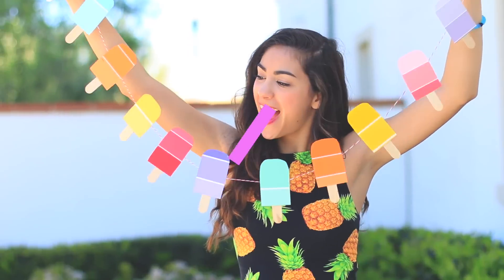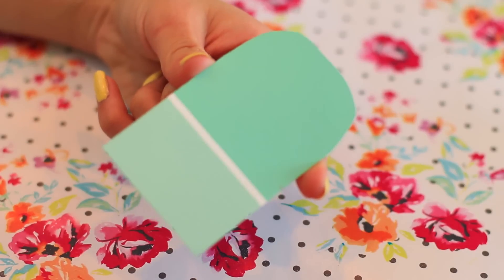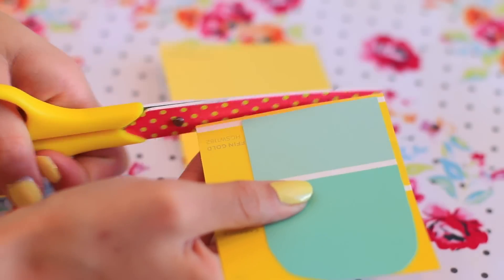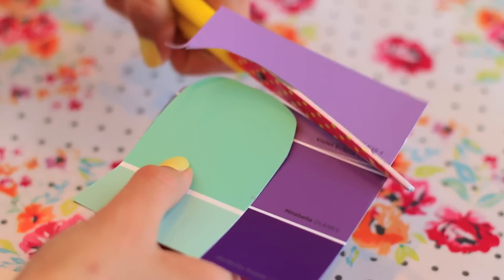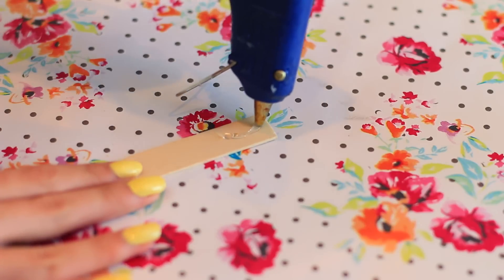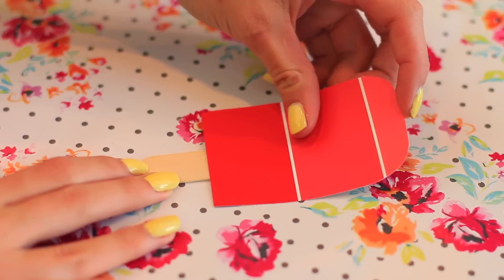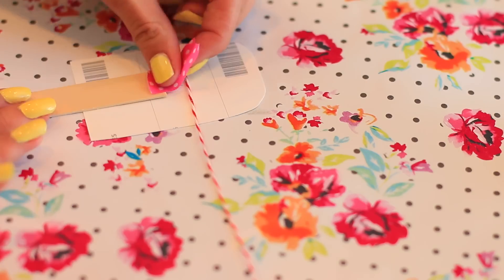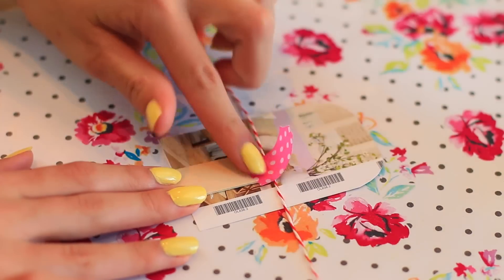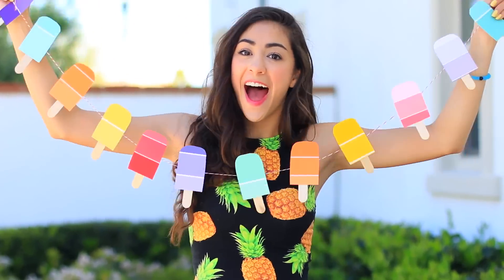Moving on to decorations — to make these adorable popsicle garlands, all you'll need are some paint chips, a hot glue gun, some popsicle sticks, and some string. Take a paint chip and cut it out into a popsicle shape, then use that as a guide to cut out more. Cut popsicle sticks down the center to make two smaller sticks, then use a hot glue gun to attach the popsicle shape onto the stick. Tape the finished popsicles onto your string with washi tape. This is practically free since paint chips are free from the store.